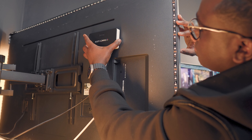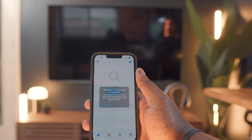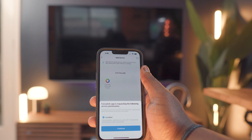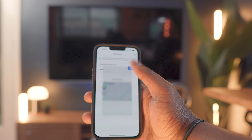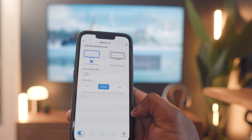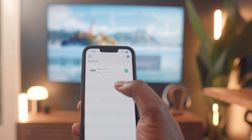Once everything is plugged in, all you gotta do is download the Fancy app to set up your device location. Make sure your Bluetooth is turned on and you're on a 2.4 gigahertz network. Once you see the device, you click Add and you're good to go. Then select your LED orientation based on how you set it up on the back of your TV and you're pretty much done.